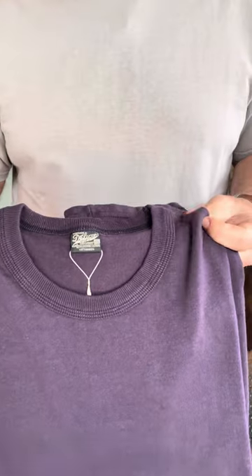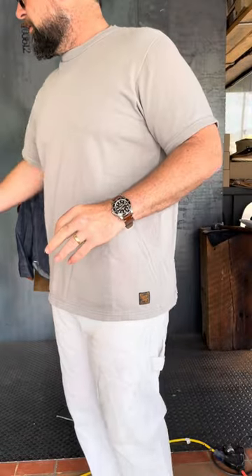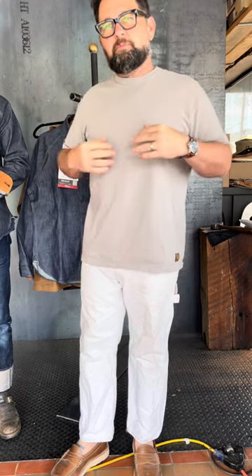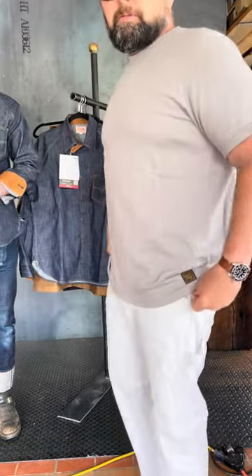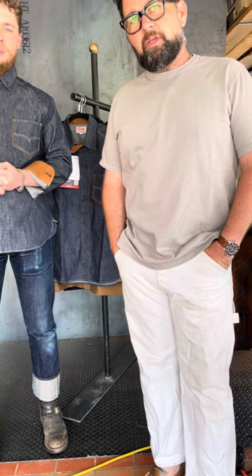I just saw them do a video testing the strength of the neck — they stretched it out, sat it on a mannequin, pulled on it, threw it in the dryer, put it back on the mannequin, and it was back to perfect. Very durable clothes. Love what they're doing. We're excited to have them — from what I understand we're the only retailer in America carrying them.